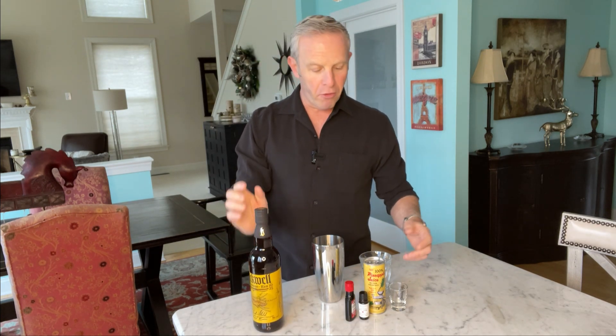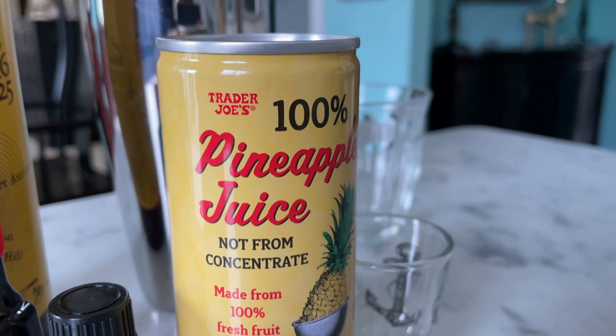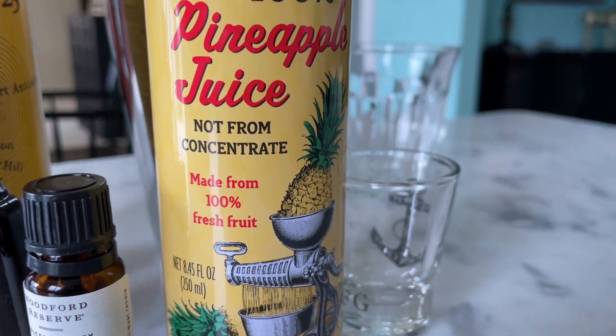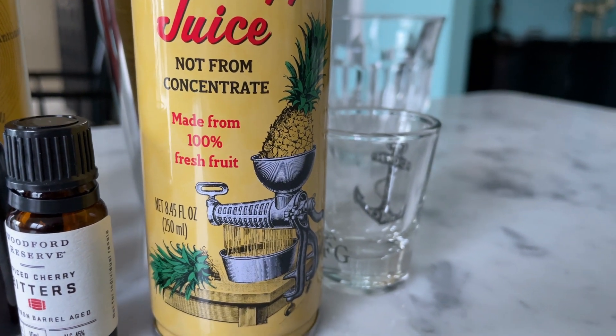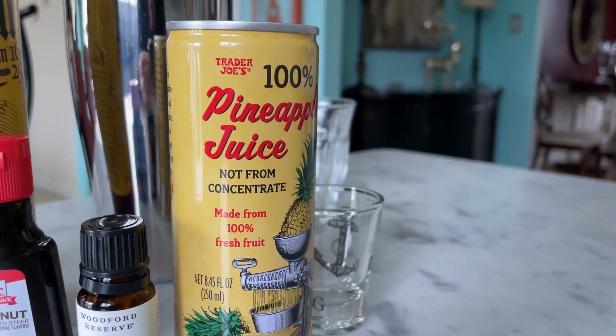We're also going to need pineapple juice. One of the things that I encountered at GoldenEye was the pineapple juice — the fresh pineapple — it was just the core, it was the heart, it was the soul of some of my favorite drinks. This one happens to be Trader Joe's, and as you can see, it is not from concentrate. This is 100% fresh fruit just stuck in a grinder and made into pineapple juice.